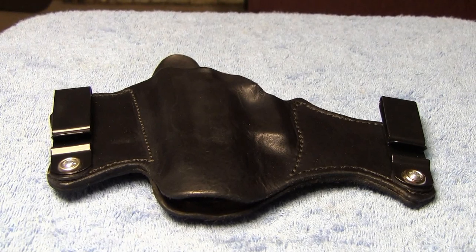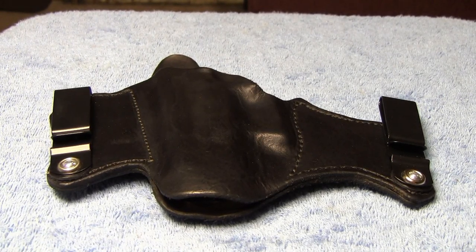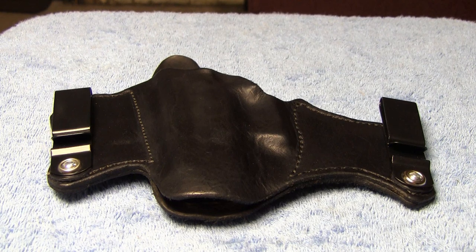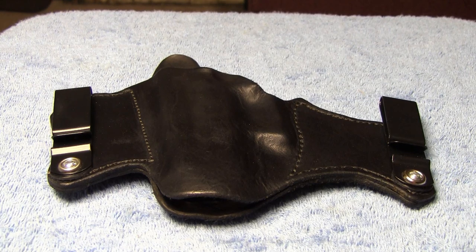I wanted to show you this custom holster that I got from a place called Ragsdale Holsters. He has a YouTube channel up, and I'll put the link to his YouTube channel in the box below this video. I have been talking back and forth with the guy that makes these — his name is Brian — and I'm pretty impressed with this holster.